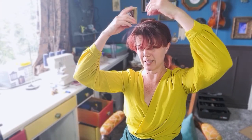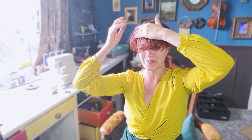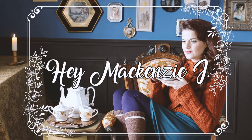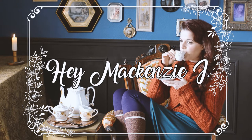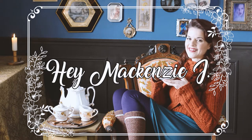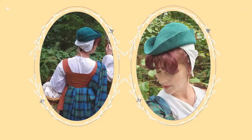I was intending on having bangs, but it looks like I need a trim. In a previous video, I showed you how to make this Scottish Highland Renaissance bodice. This video is all about the adorable felt hat.